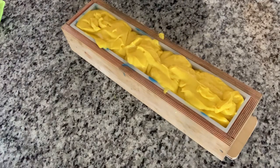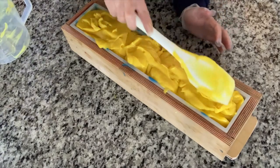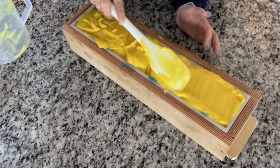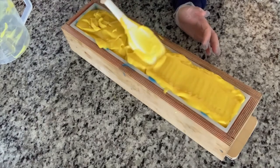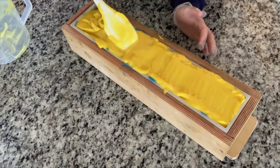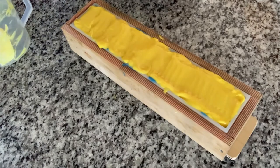You never realize what you have until you don't have it. Sometimes even essentials like soap — you don't realize what you have until you can't get it. Hence the toilet paper shortage last year, which I just had to laugh at. Okay, let's get that in there and tap it down to flatten things out.